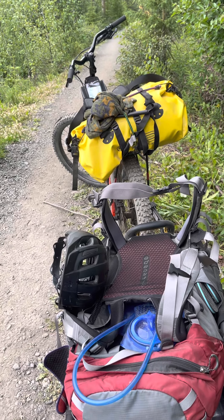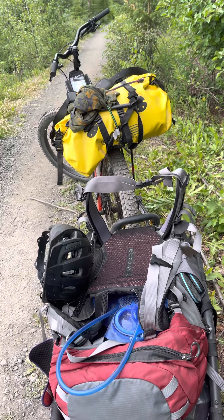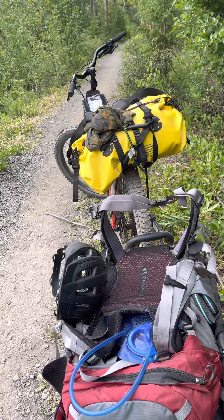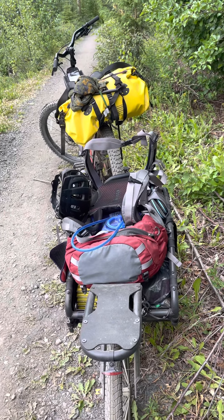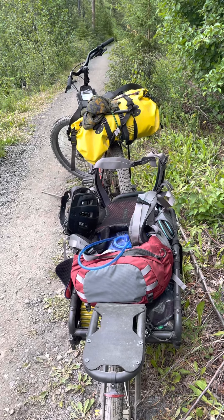I timed myself — I was able to get over that washout area with all my gear and reassemble in six minutes. I'll take the six minutes instead of doing the ATV hill, because I hate the hills. But I'm proud of myself because I rode most of them. There were two gnarly hills where I just put the pack on my back and walked the bike up.